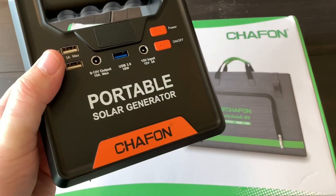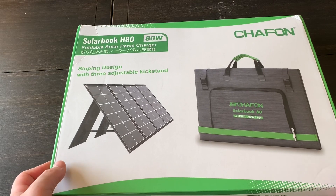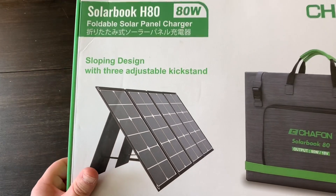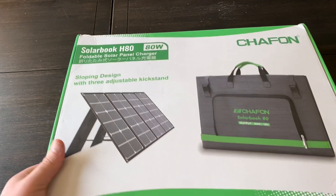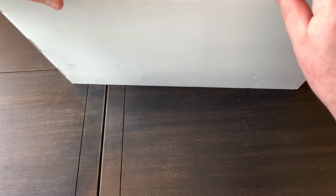So in comes this right here. It's made by the same company that made the smaller generator — Chafon — and this is a briefcase-style 80-watt solar panel. It's foldable, so let's get this thing opened up and see what it looks like.